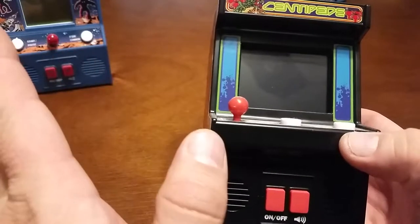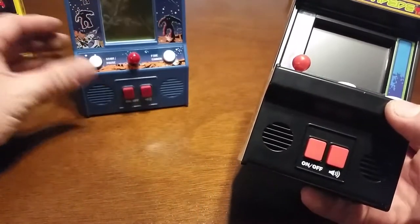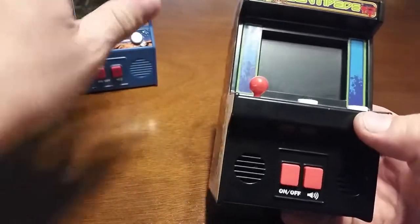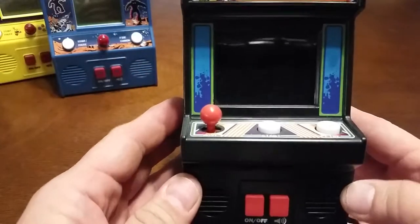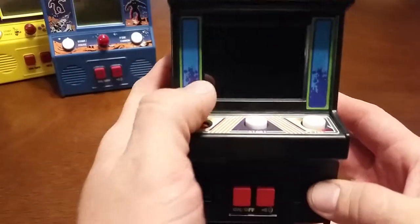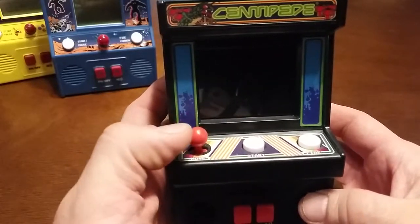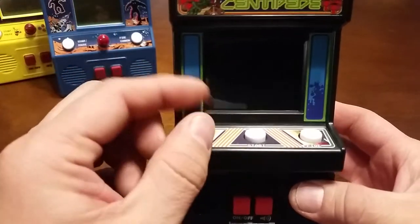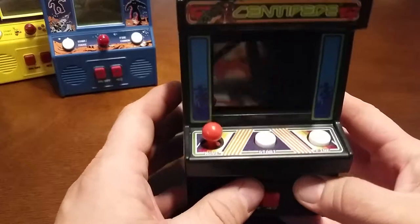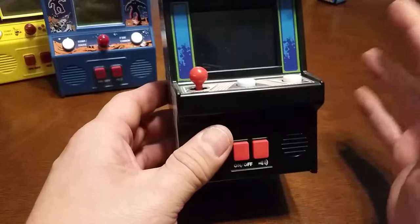I tell you right here, this is loads better than the first two of Space Invaders and Pac-Man. Just check out the screen, it's a lot better. First of all, you've got the joystick right here. Of course, it was a trackball game. I guess they put the joystick on there to be a little cheap on the parts, because you churn out the same joystick for all the games. You don't have to worry about the research and design to put new trackball or controls on it.